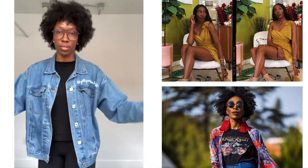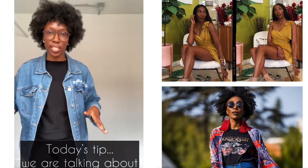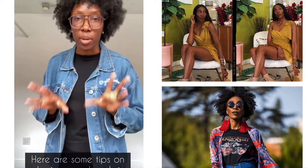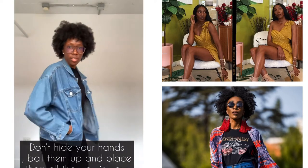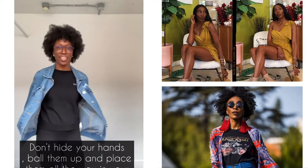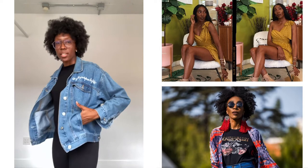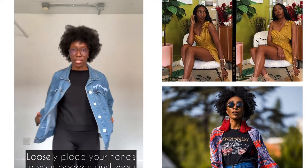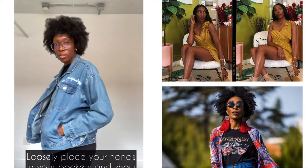For this week's posing tip, I'm going to talk about hands again — specifically placing your hands in pockets. I'm going to show on this jacket how to do it. My best tip is to not put your hands all the way in where you can't see anything, because it looks like you're missing a limb. Slide them out slightly, at least your thumbs, so you can kind of see your fingers.